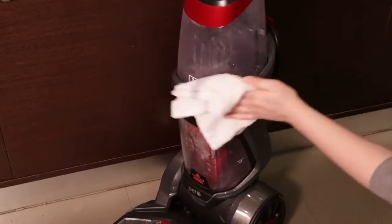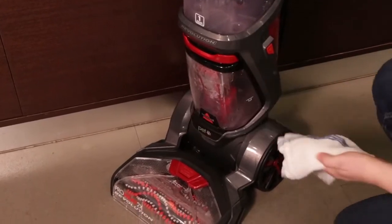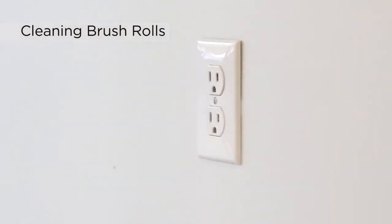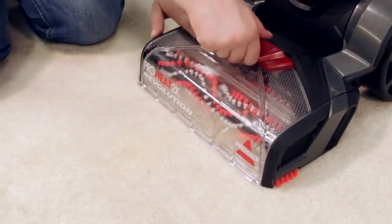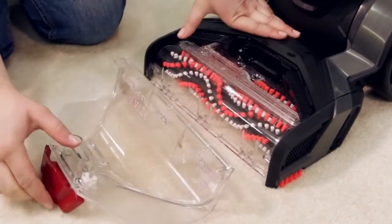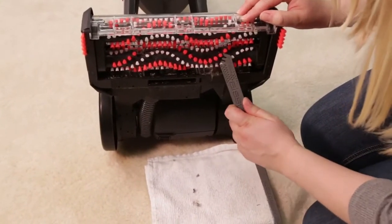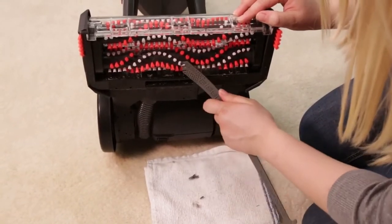Wipe the exterior of the machine with a cloth. Be sure your machine is off and unplugged from the outlet. Lay the machine down on its back and take the nozzle off the foot of the machine. Clean off any dirt and debris from your brush roll using the included comb. This will help keep your machine clean and ready for future use.